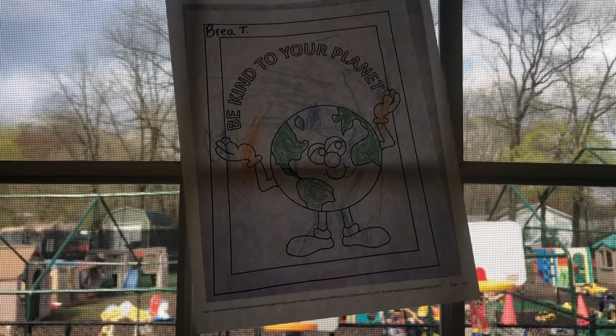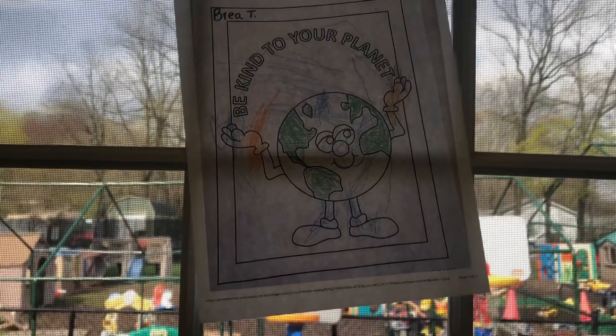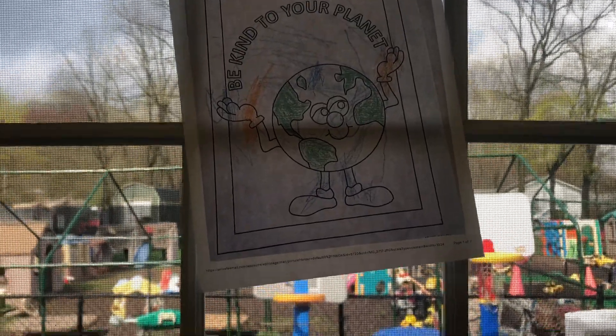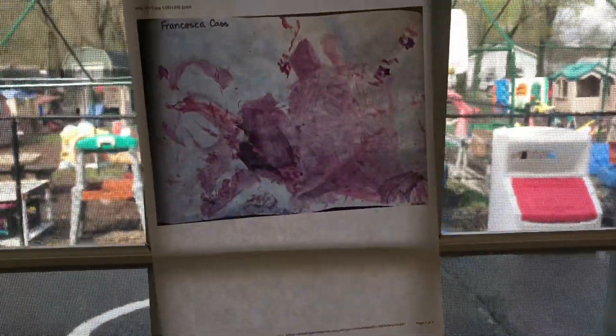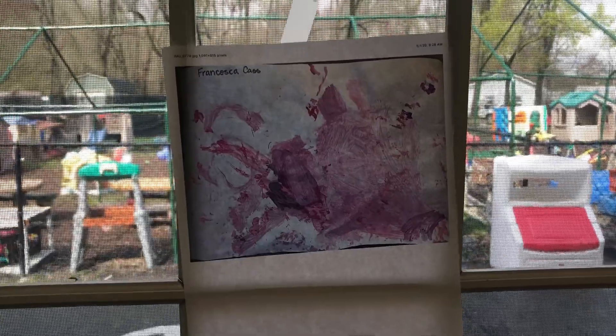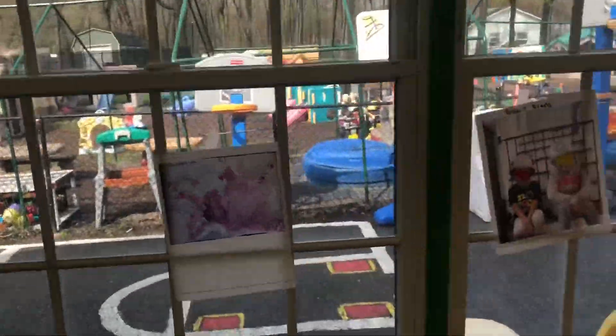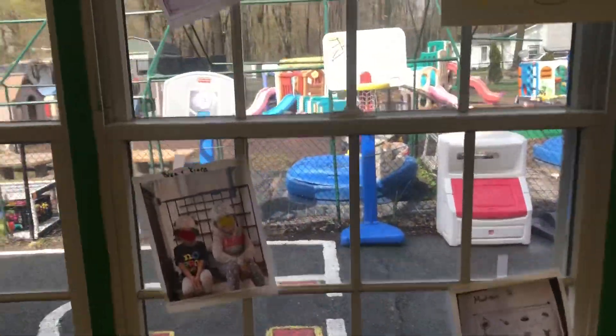This first one is done by Bria. Bria did such a great job on this one. She stayed in the lines, made all of the land green and the water blue. This next one was done by Francesca. Francesca did a great job with the paint — love all the use of different colors and coverage of the paper.